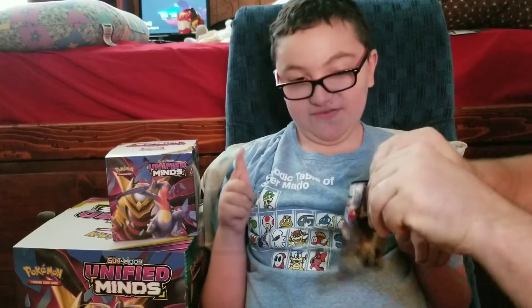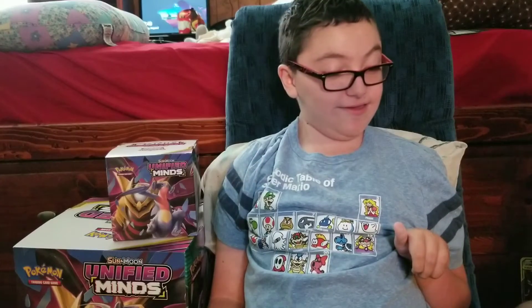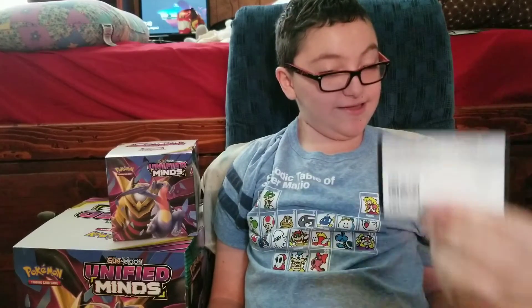I really want the Mewtwo and Mew Tag Team GX card. I really want that and we haven't gotten it yet.